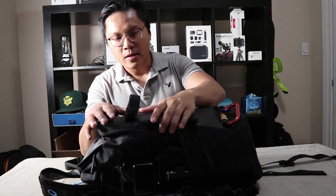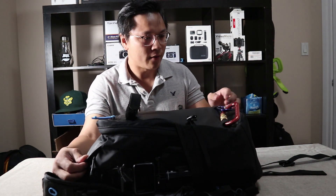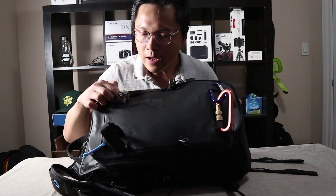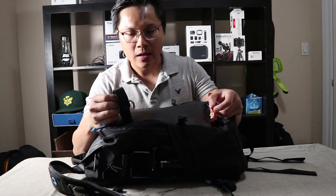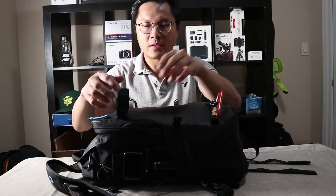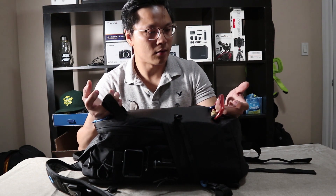On the outside, the material feels really rubbery. It looks like it's waterproof or weather shielded or whatever, but it's sturdy and it feels like really high quality stuff. And here they have these pockets — I use this as the tripod holder. I put my tripod right here, and tighten it up using this. It holds the tripod pretty well while I'm walking, running, or biking.